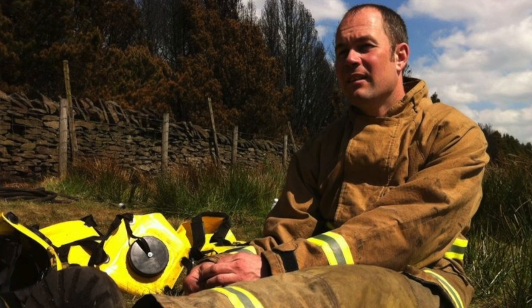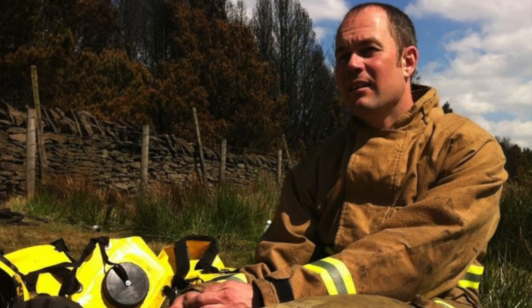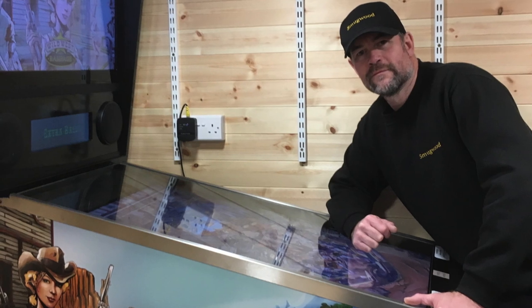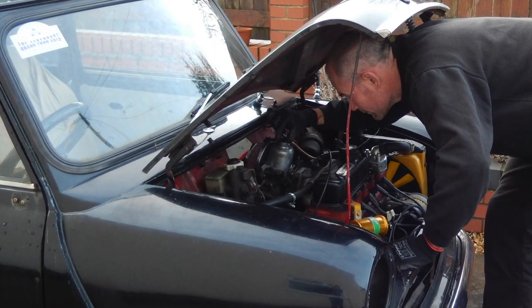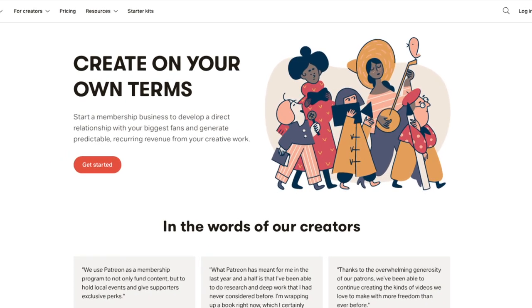Prior to making the videos on YouTube, I worked as a firefighter for nearly 20 years, serving my community and helping to save lives and promote the fire safety message. Unfortunately an accumulation of many upsetting scenes became too much to cope with, and after years of failed therapy I was retired from the service on the grounds of ill health. To keep myself busy both body and mind, I developed an interest in woodworking and car mechanics, and with already having a hobby in filming and music I combined my interests and started making videos here on YouTube.